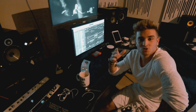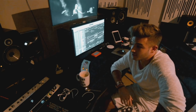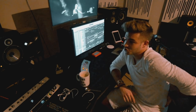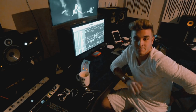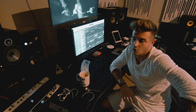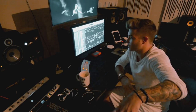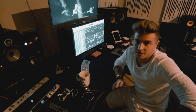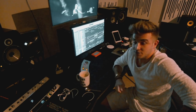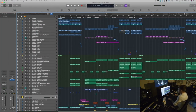Hello everybody, this is Danny Avila. Welcome to my studio here in Madrid, Spain. This is where I work on a daily basis, at least when I'm home in Madrid. Today I'm going to show you the production process behind 'Thinking About You,' which is a record I recently put out. I'll explain the whole production process and hopefully you guys can get some tips from it. Let's just get straight into it.